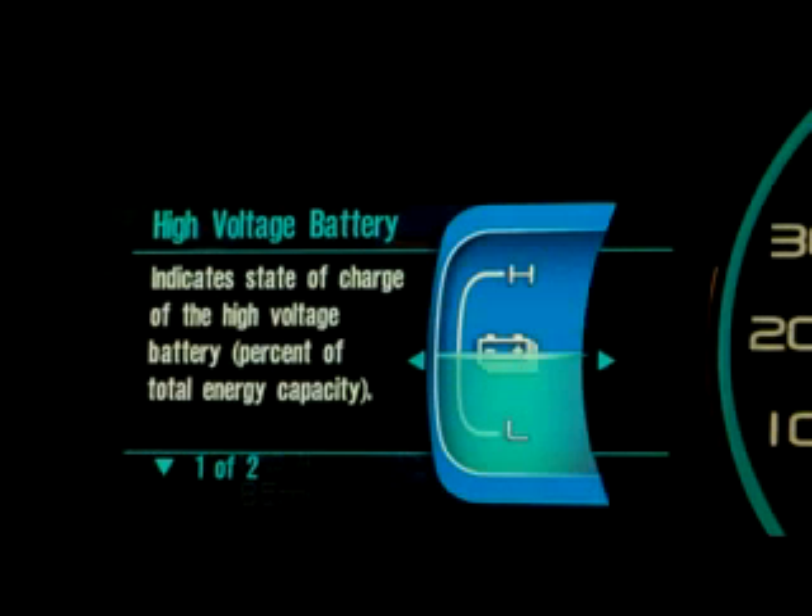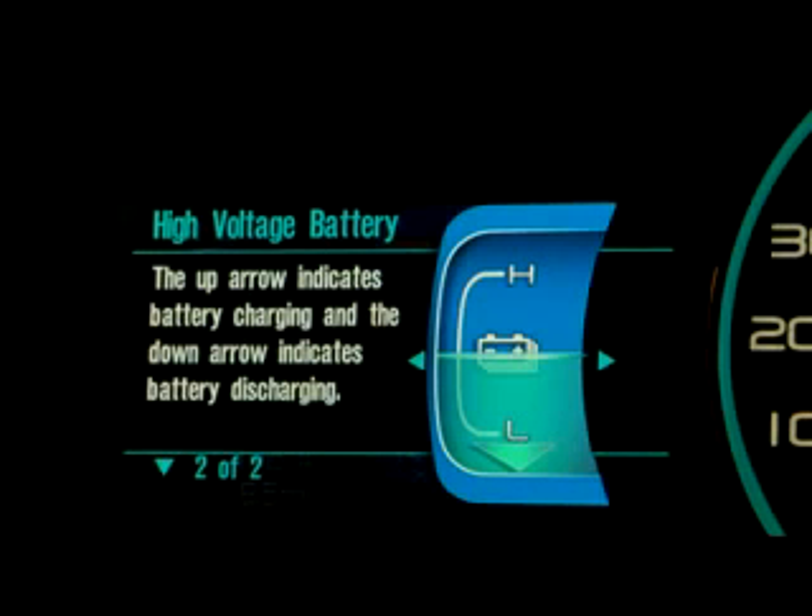Moving over to the right, we have the high voltage battery state of charge. The high voltage battery is not needed for normal driving — you can always drive on the gas engine without it — but that's where the power for the electric drivetrain comes from. If the power in the high voltage battery drops below a certain level, the engine will actually turn on to provide more charge, which you can see indicated by an arrow.